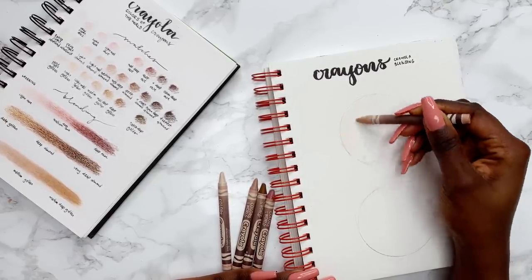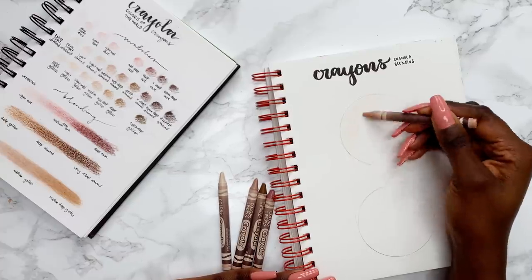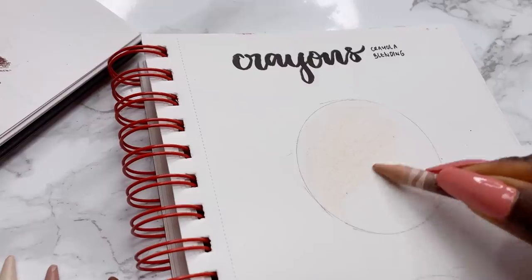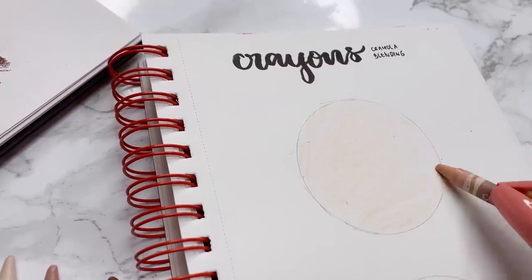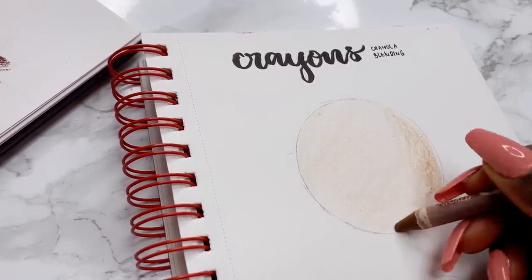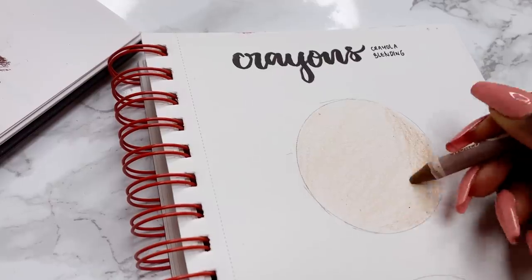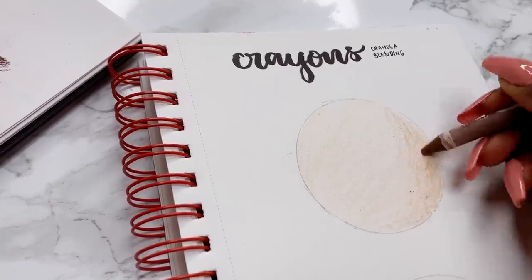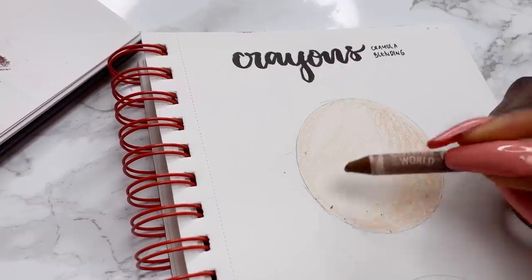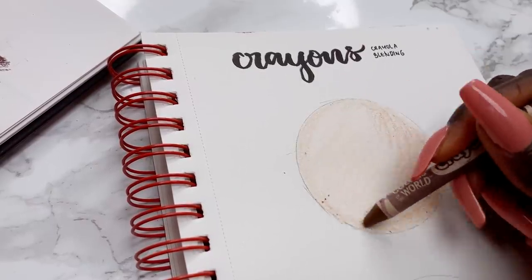It's been a while since I've used crayons so I just want to play around with it again. It's very different from using colouring pencils and I'm going to practice some blending to remind myself of how much work I'll need to do to get to realism with crayons. I'm grabbing some of the lighter colours, blending and layering gradually, adding depth with the medium deep golden and also this rose tinge.